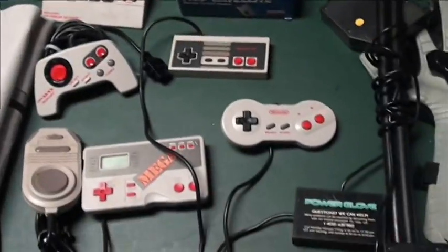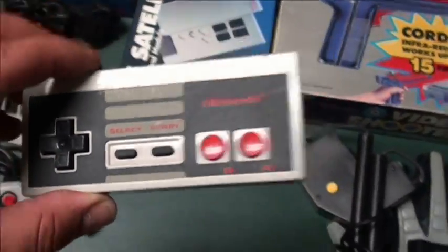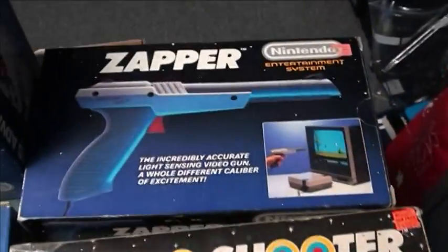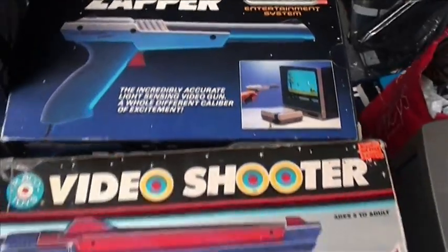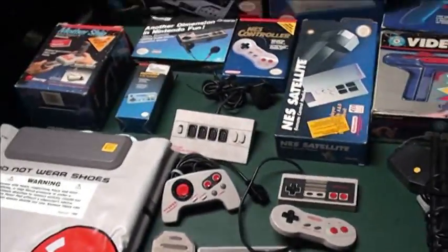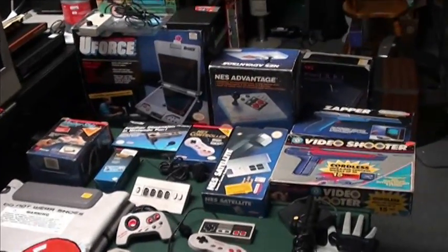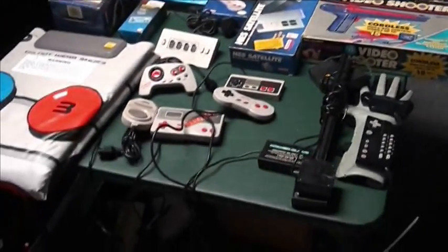Kind of an overview — get a control pad if you're going to play, get the dog bone if you have some extra cash, and definitely good to have a Zapper around. Everything else is just extra if you're a collector. I hope this helps — an overview of some of the accessories for the system. Thank you for looking at this.